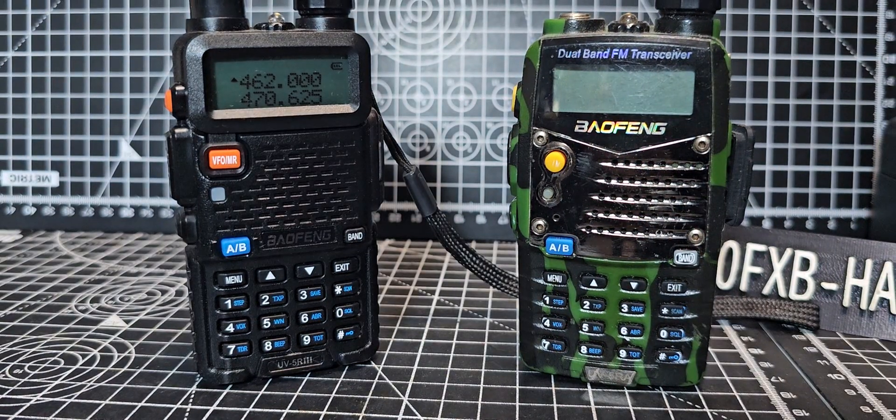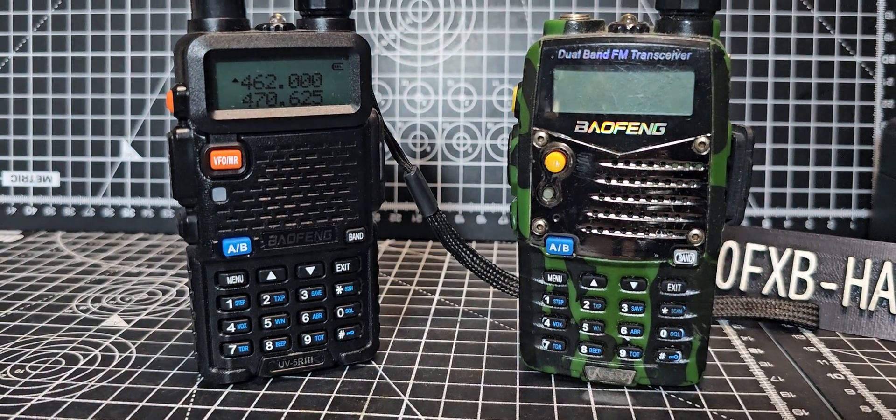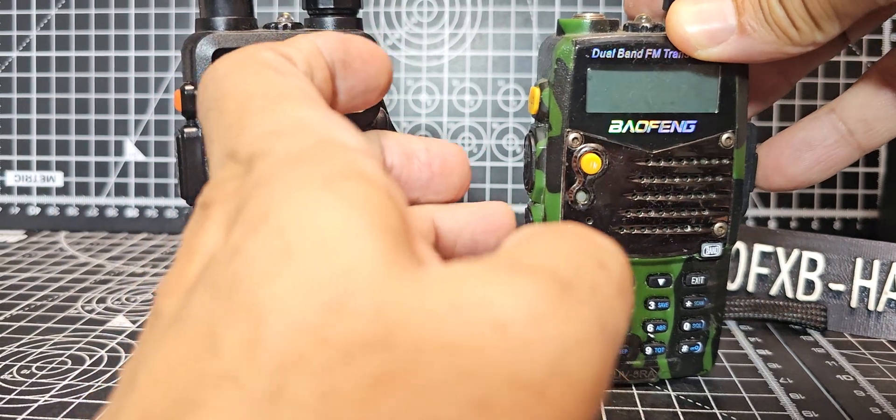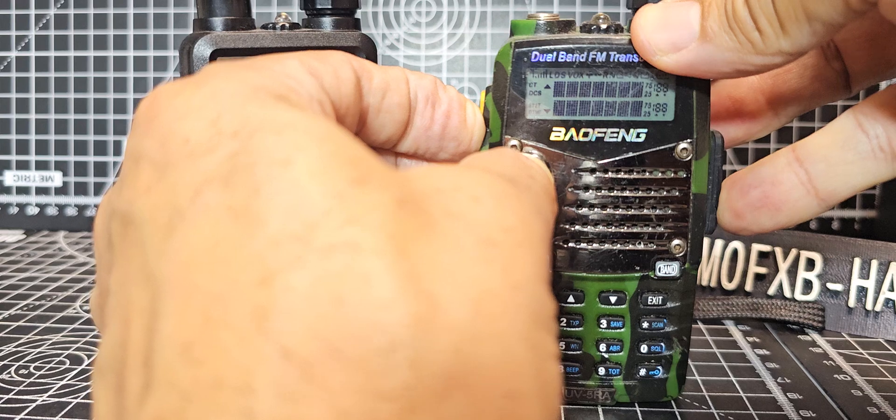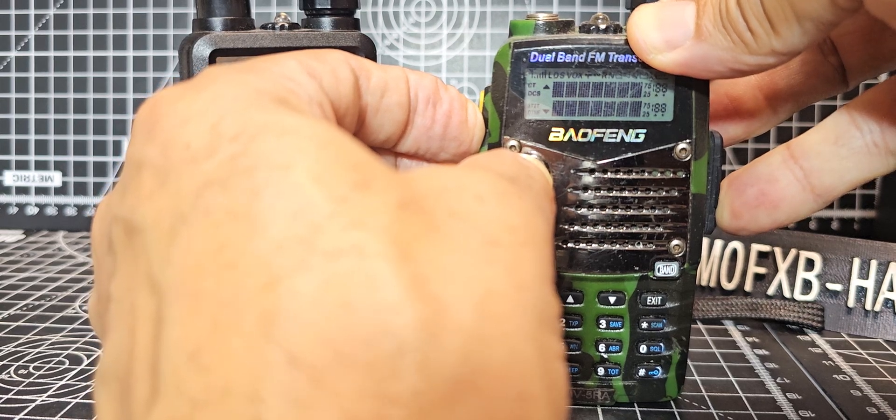Let's get the focus right and do that again. Monitor, PTT, press. It's really hard to do actually.